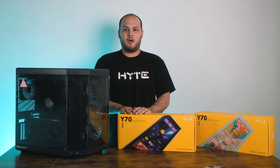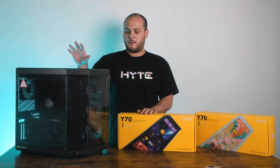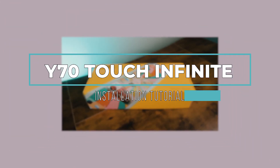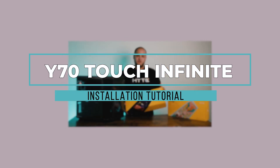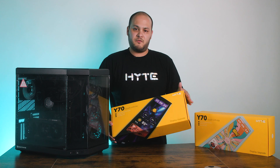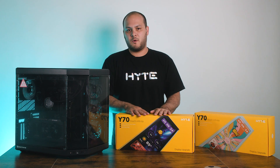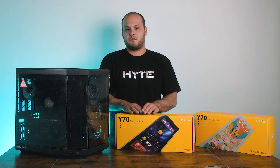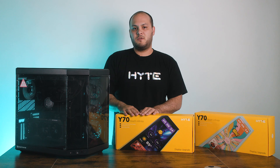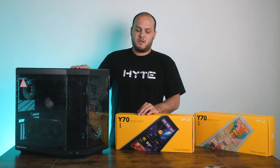Hello everyone. I'm Brad with Height, and today we're going to be doing a quick video tutorial on how to upgrade your Y70 case to a Y70 Touch. What I have here is our Y70 Touch Infinite Display Upgrade. This is going to come with the display itself as well as all of the cables and screws that you'll need to convert your Y70 case into a Y70 Touch Infinite. This video will also apply to the original Y70 Touch with the 4K screen.